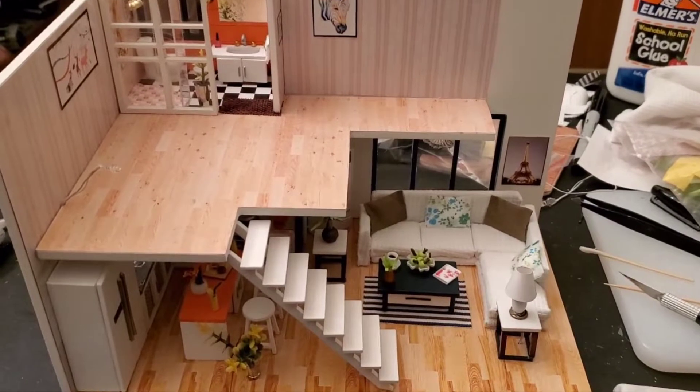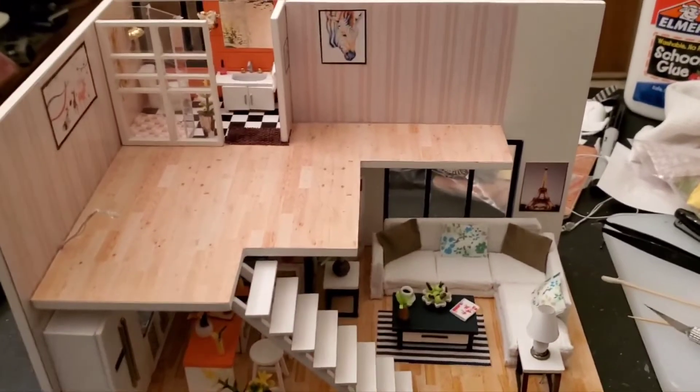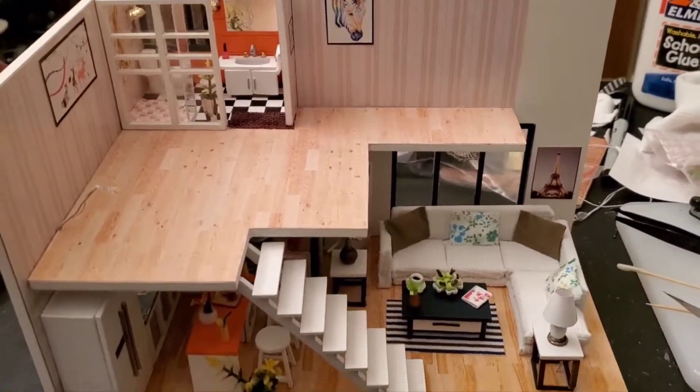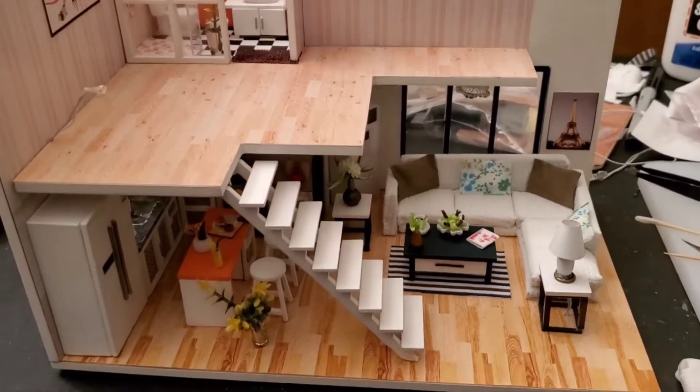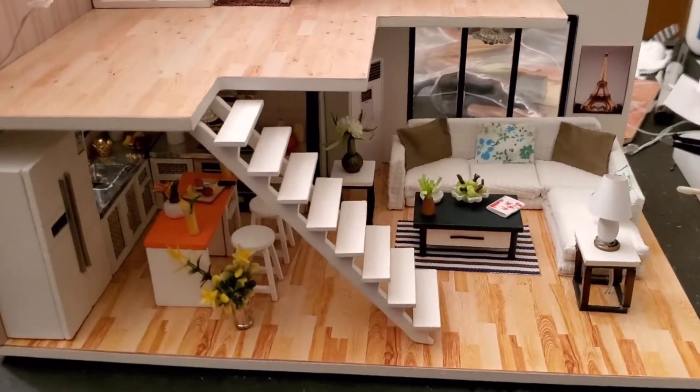Welcome to part two of building the cute B one-bedroom apartment or loft. This is a model kit I was working on. In part one I got all of the downstairs done.